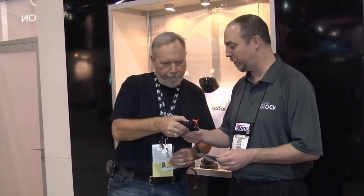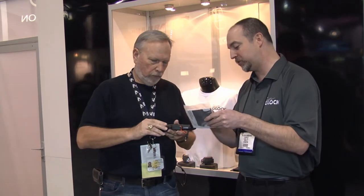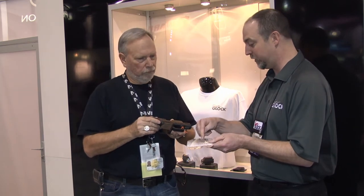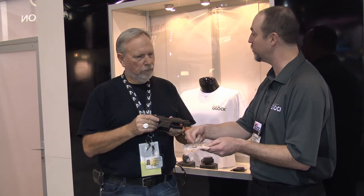Here we have a Glock 26 Generation 4. This is our latest version of this gun. The gun came out originally in 1996, just the Glock 26. The Gen 4 has interchangeable backstraps that can be put on it now. As it comes out of the box, it has a slightly smaller grip than the original 26. But if you like the grip size of the original 26, you can add a panel that will make it that size, or you can go a little larger.